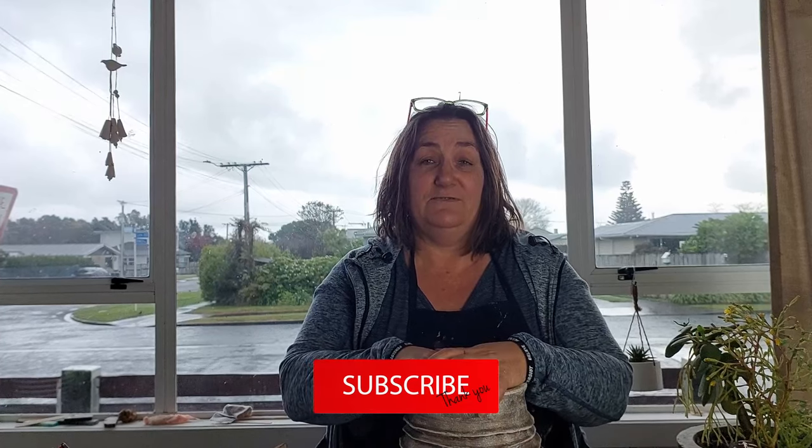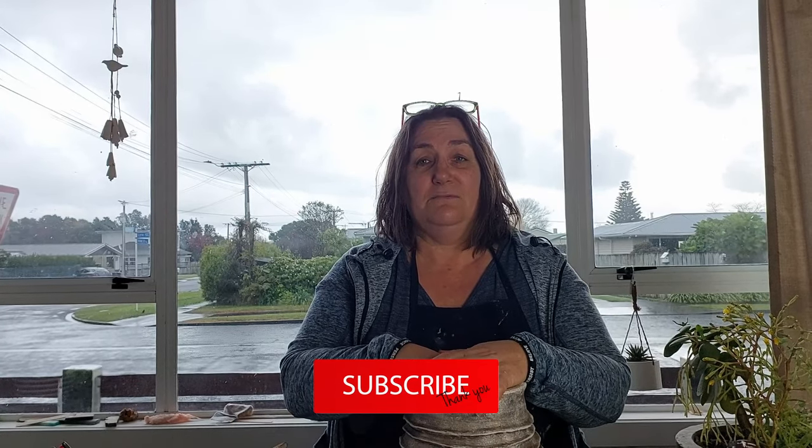Thanks for clicking watch and I would really love a subscribe and if you have any ideas of what you'd like me to do next, please put it in the comments below. Cheers, thanks.